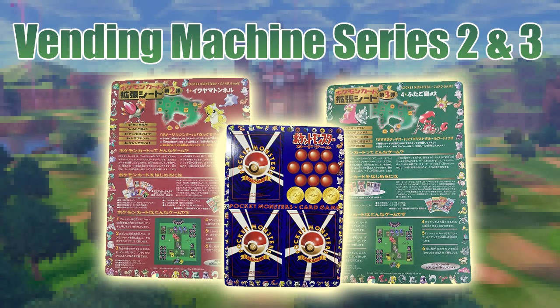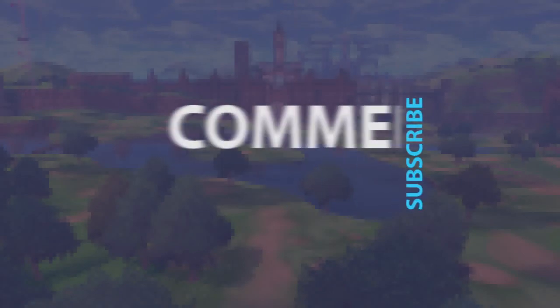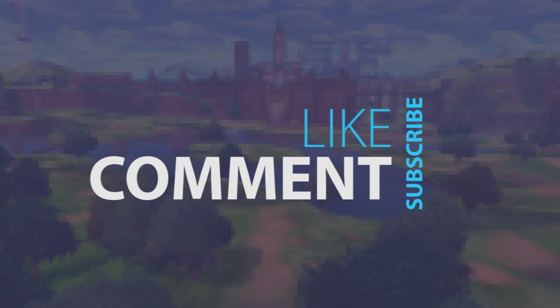That is it for this video and this series on the Vending Machine series of cards. I hope you liked this video, and I hope you like my Pokémon card history series of videos. If you do, please share them with somebody else who might. And as always, be sure to like, comment, or subscribe to the channel if you haven't already, and I'll see you next time.